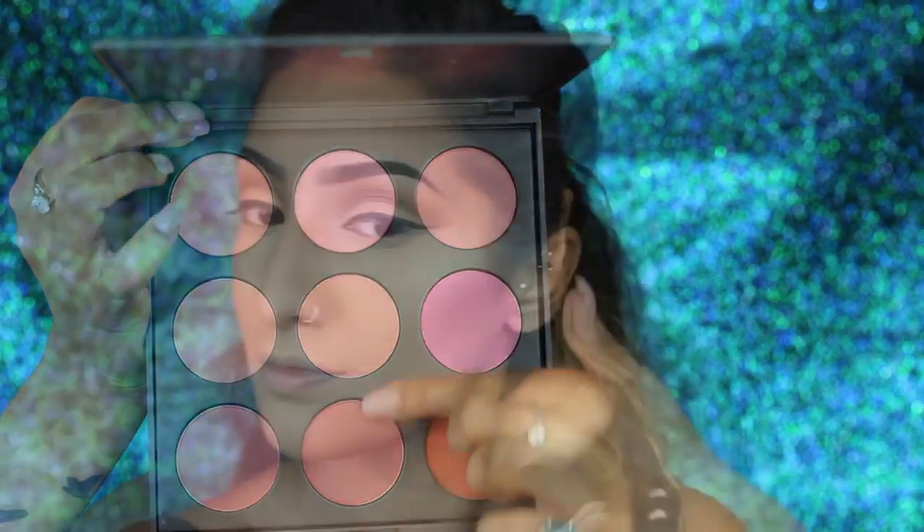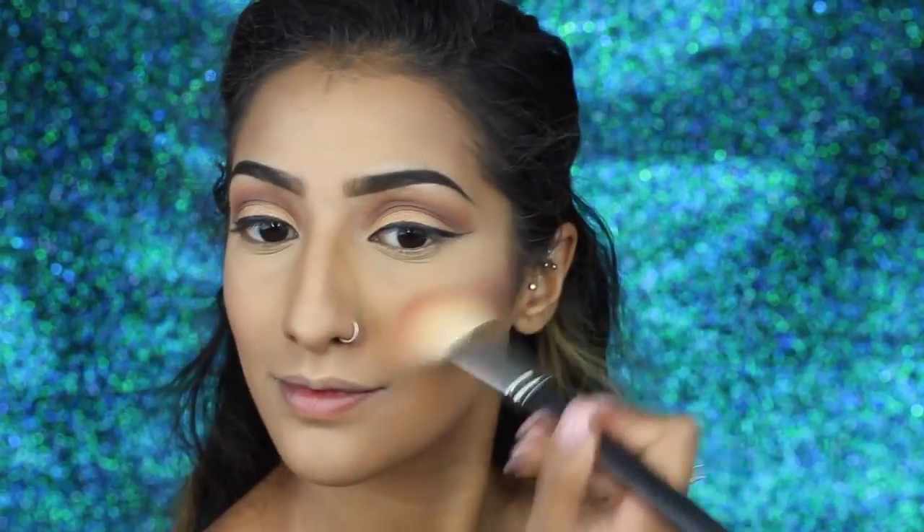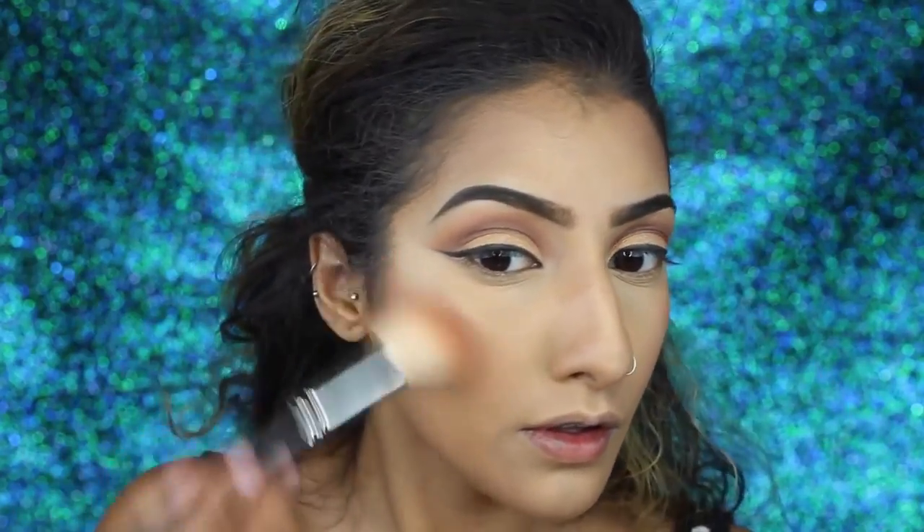I've got this Morphe blush palette and I'm mixing those two shades in the centre, applying this over the top of the contour and bronzer on the cheeks just to add a bit of colour. I'm just wiggling my brush in a circular motion so that it's nice and blended.